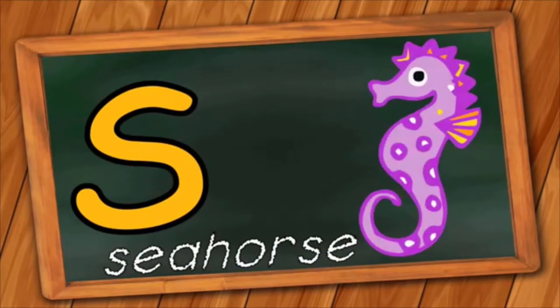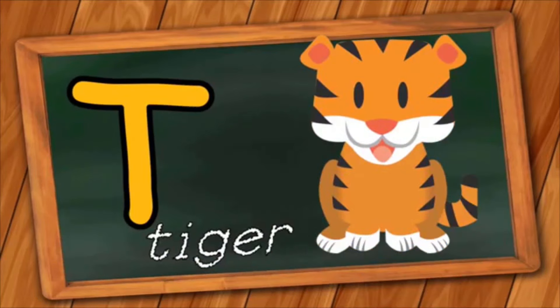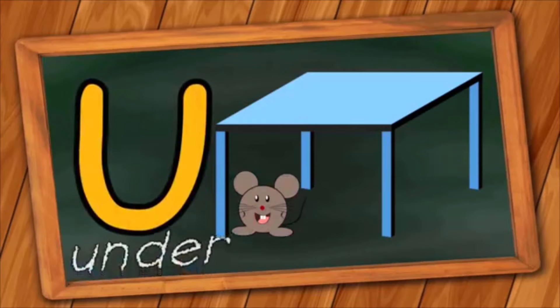S is for Seahorse. S, S, Seahorse. T is for Tiger. T, T, Tiger. U is for Under. A, A, Under.